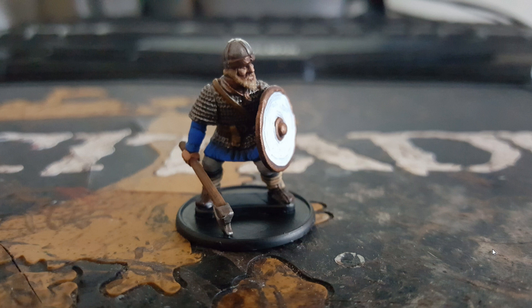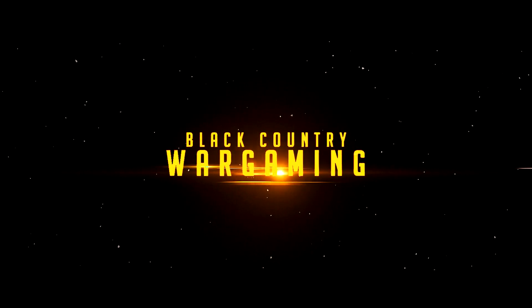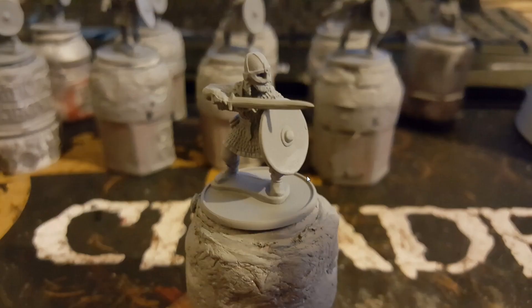Hello and welcome everybody, it is me Black Country Wargaming, and today I'm going to be showing you how to paint up your Viking warriors. First up, I have the shield already attached — it's quite easy to get in behind it — but what I do is base coat the model with a spray can, any grey spray can you want, and it just gives it a nice base coat for the rest of the model.